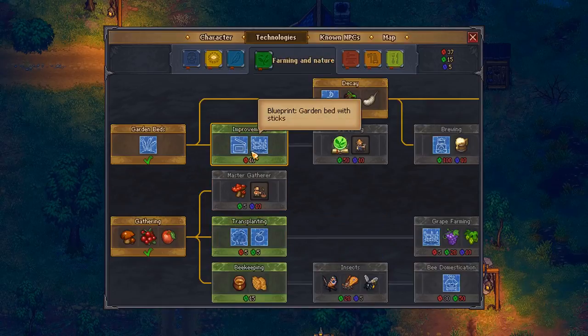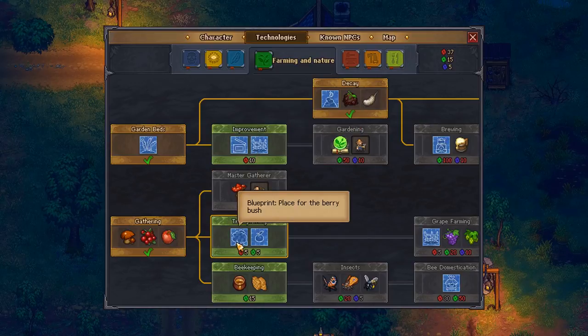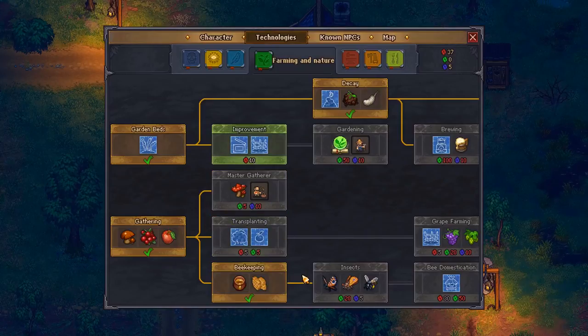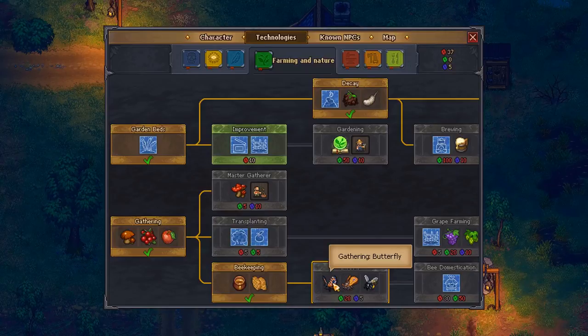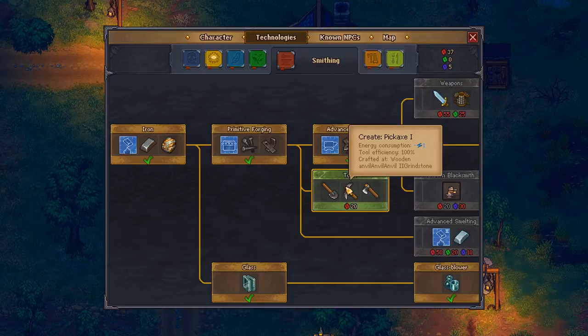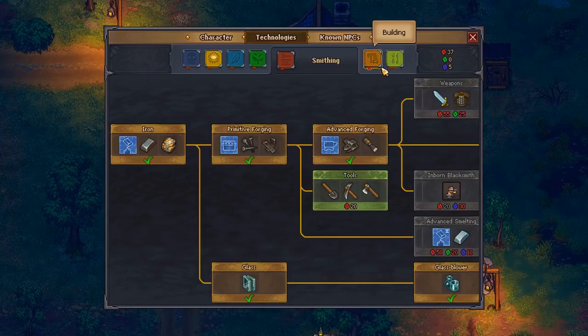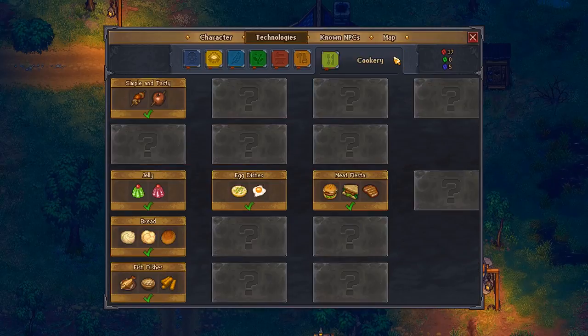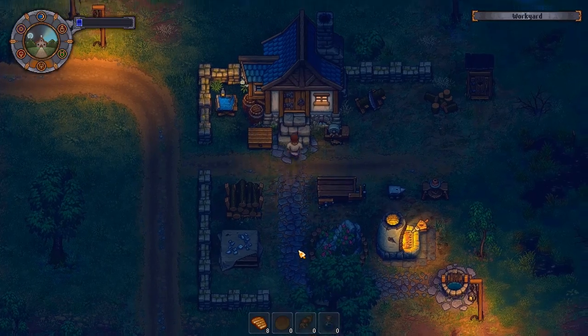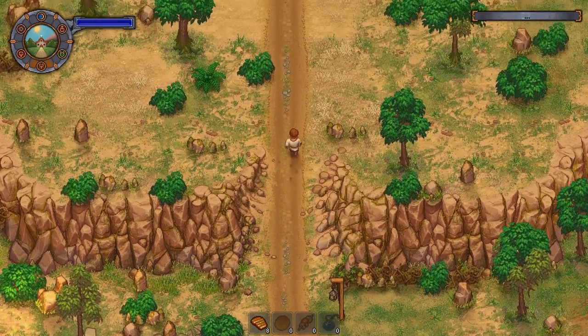There's a trunk. Honey! We'll do that. We need to be able to gather that stuff too - that guy can give us a fishing rod. Get better tools. And cooking - look at all the recipes, we've got a fair amount of them. Let's have a look up here, I don't think I've been here yet.